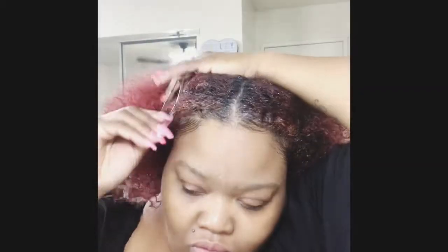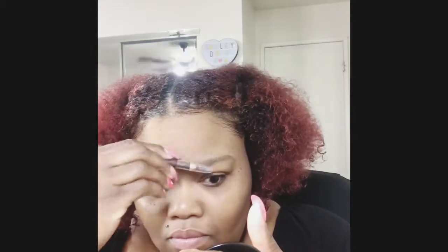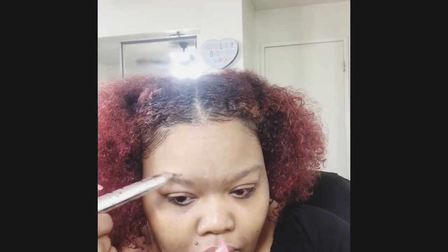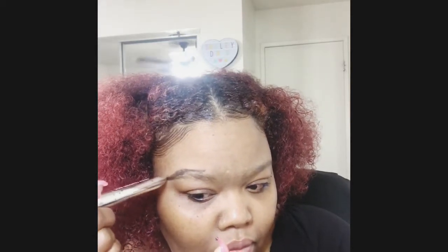Okay hi guys, welcome to another video! Today we're going to church and about to do a look. I've got this Benefit brow pen that I've just been in love with. We're brushing up the eyebrows, getting them in place, then we're gonna fill them in. Love that color, it'd be popping girl — I'm like highly obsessed with this pen.